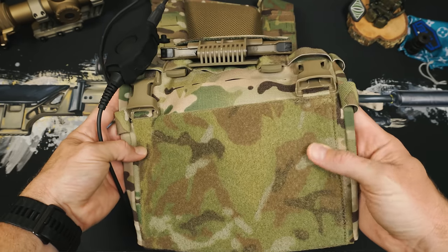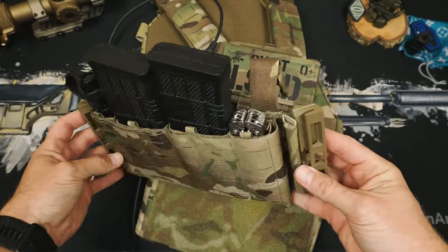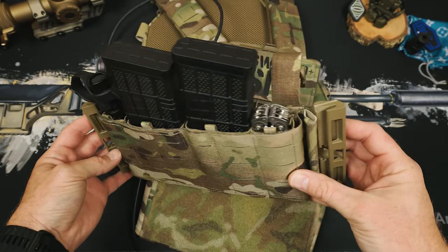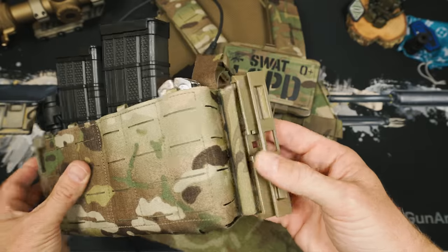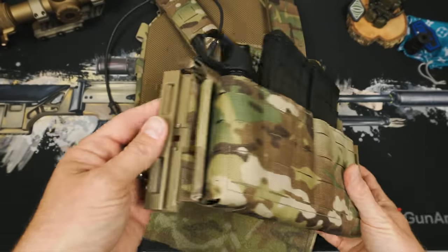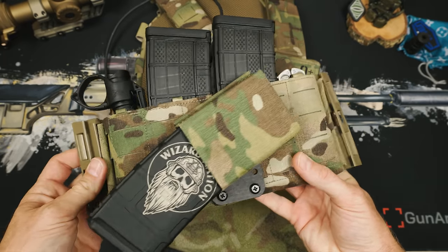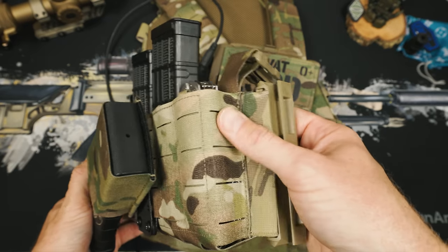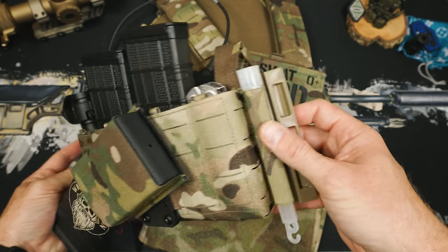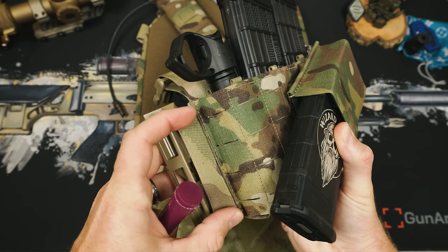Moving down, we see a large hook-and-loop field to connect in whatever placard system you want to use. I have the Dynamic Principles Micro Molly Placard with a two-mag and two-pistol insert, so I can do tools and flashlights and then have mags for a more CQB setup. The Micro Molly also has the split buckles we mentioned, so we could flip these out to First Spear tubes if you wanted that connection, or whatever you want instead.